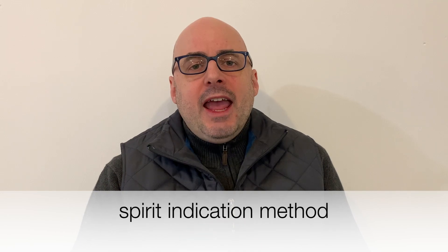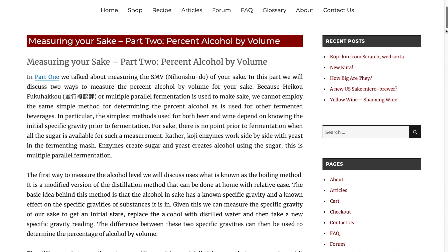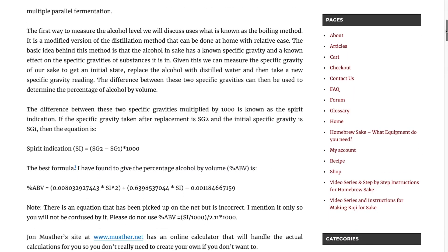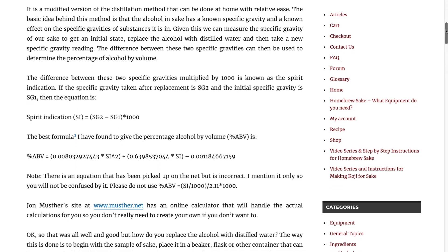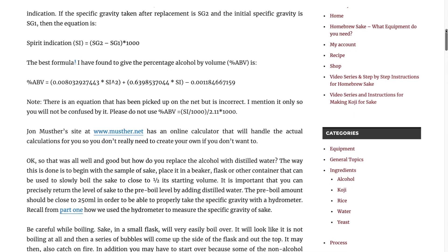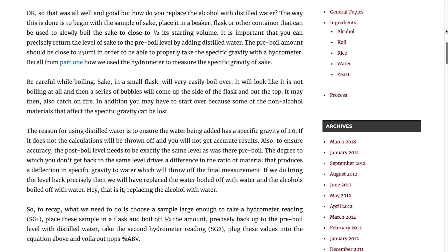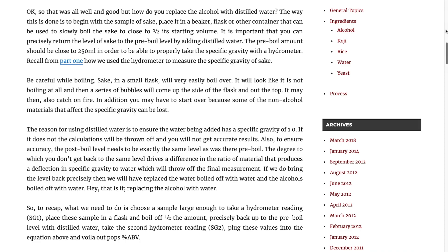Calculating ABV. The method I'm going to talk about today is the spirit indication method. This is a method that involves boiling. I read about this method on homebrewsake.com. It seems reasonable, and hopefully we get an ABV measurement out of this.